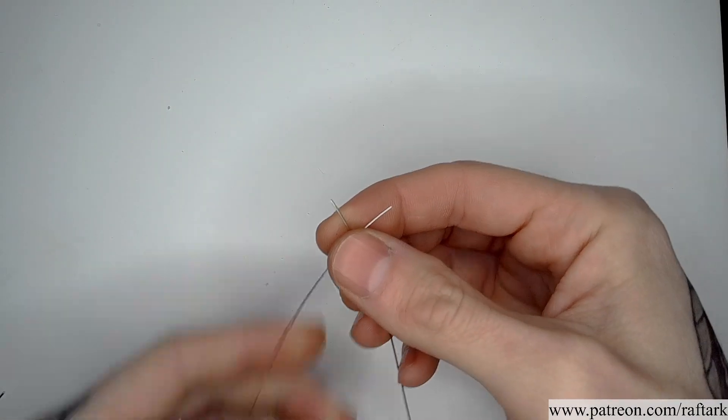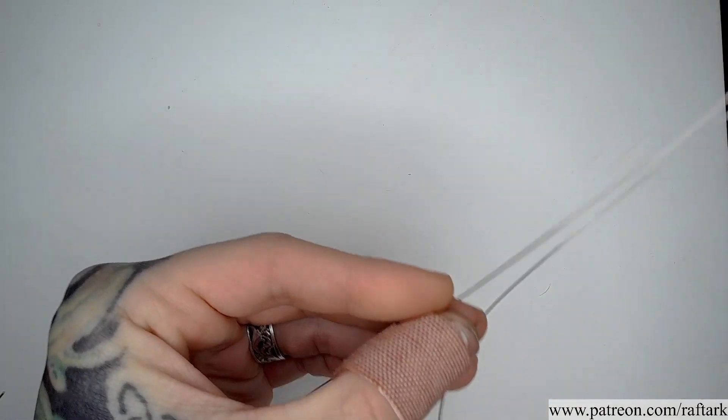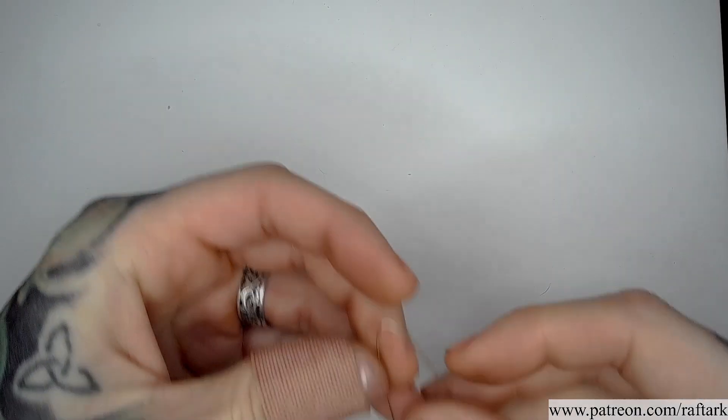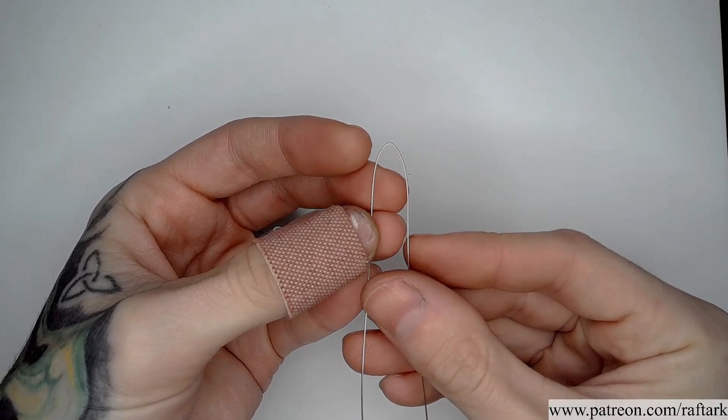To start our project, we're going to take both of the ends of our half round and slide down to find the center of our wire. I'm going to bend it so that the flat sides of my half round are facing in towards the center.